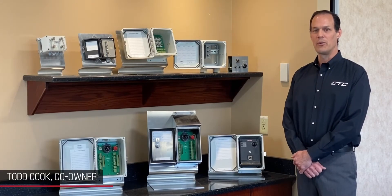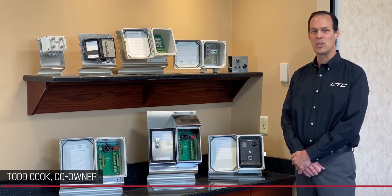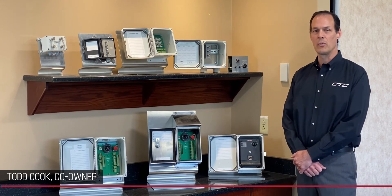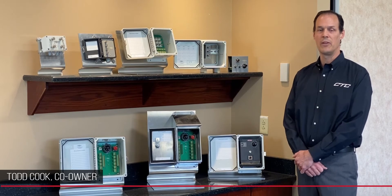Hello, my name is Todd Cook, co-owner of CTC. Today I'm here to introduce you to our line of junction boxes. The junction box is a location where a permanently mounted sensor with an attached cable ends and a user with a data collector can come and interface with the box.